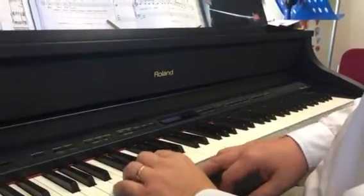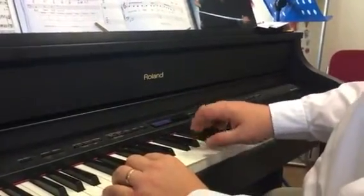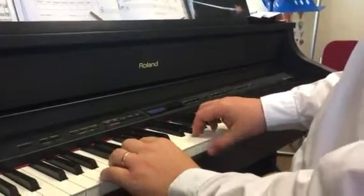A and E for your little finger and your thumb. We're starting there on D and E with your right hand.